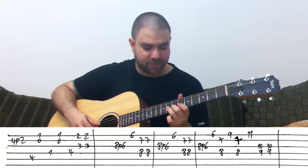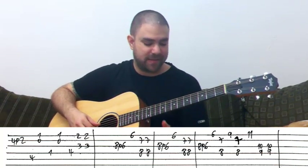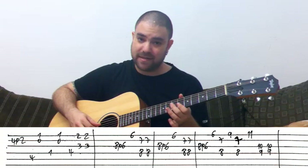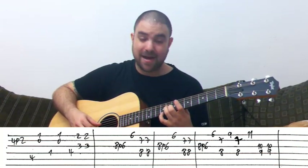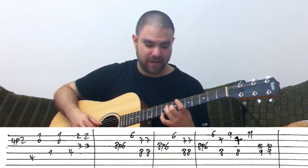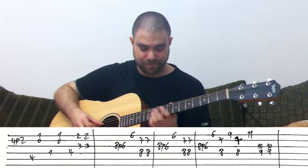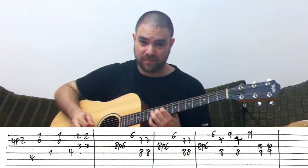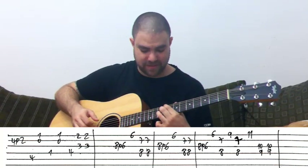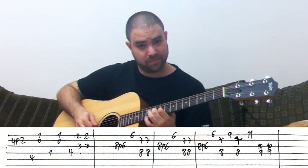Then instead of going up in bass notes, we go up in high notes. Again, it's 6, and then it's 9 — you can play it with your pinky so you don't have to move. Then you take your pinky to 11, and then you play this. This is C sharp 7 again.